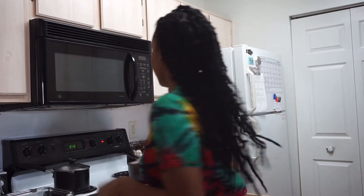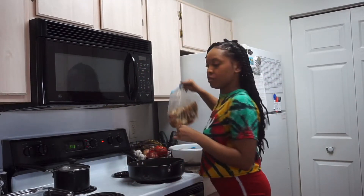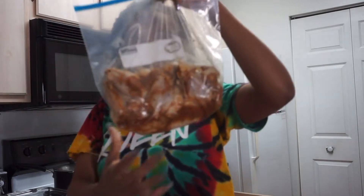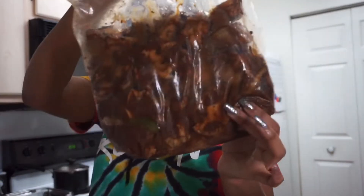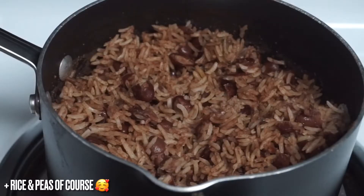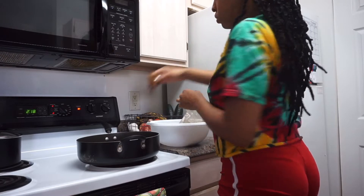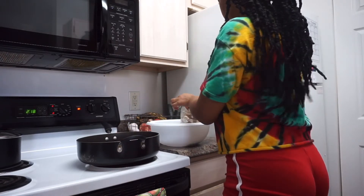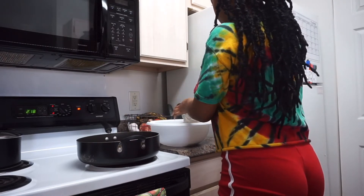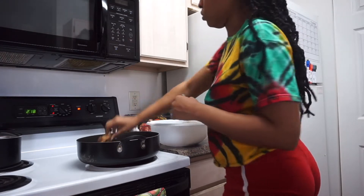Hey guys, welcome back to my channel. Today we are in the kitchen making some Sunday dinner. I have some wings that I already seasoned and also some oxtail that I'm gonna cook. For today's video we're not gonna break down the nitty-gritty of making oxtail because I have a full video linked below, but right now I'm just gonna start by frying up the oxtail and getting them brown.